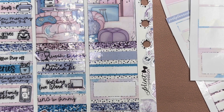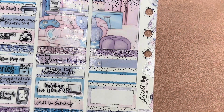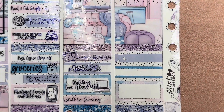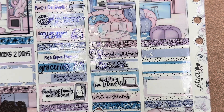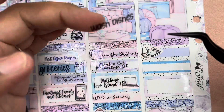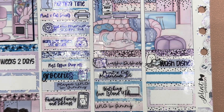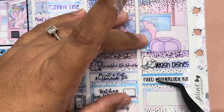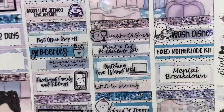All right, now moving on to Wednesday. We don't have a lot on Wednesday — that's why I used two full boxes. So to start off, I washed dishes — that's from Nightingale Paper Co. And then I started fixing the Motherlode kit to see if I was going to open up the Etsy shop. I fixed it. And then I had a mental breakdown. So this is the first half of the week.